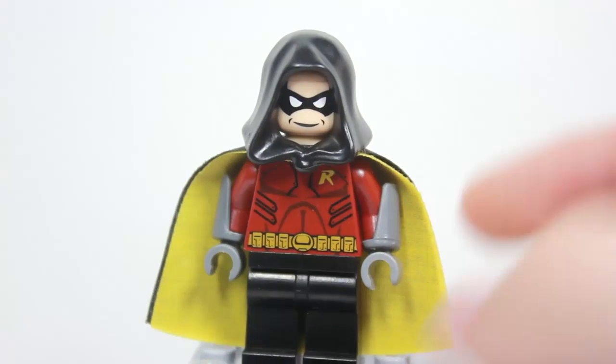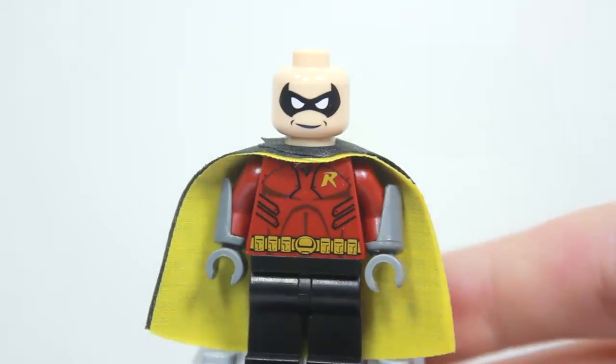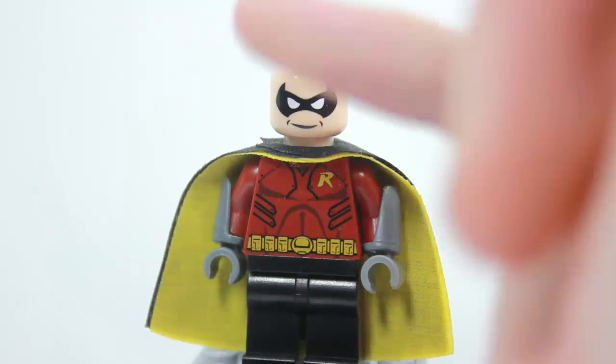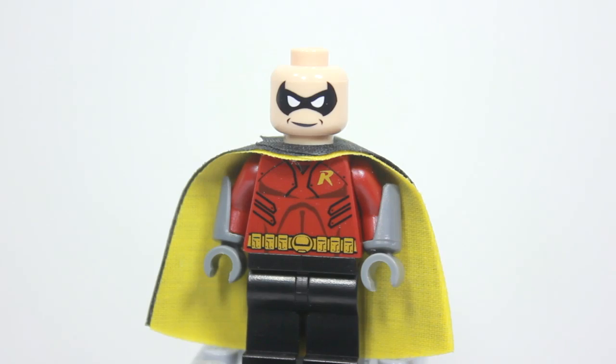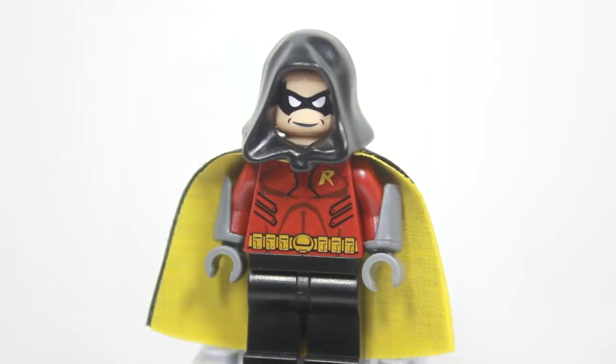He has an awesome black hood — I'll pop it right off and you can see the face. It has a nice mask going around, he's smiling, and obviously the white eyes. This is a head that Online Salem uses for his Robins. Very, very cool. I love this Robin — I really recommend you pick it up.